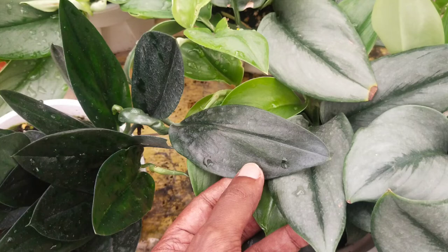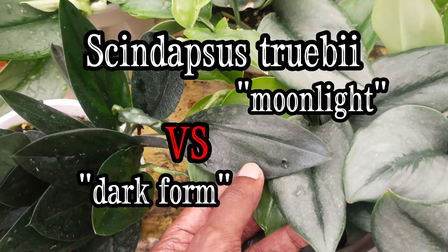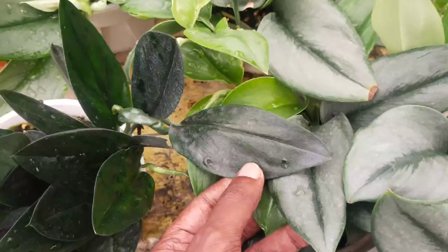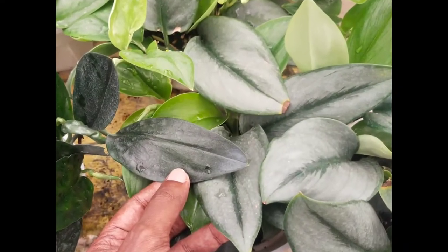Hello, welcome to Garden Chronicles. My name is James David, and in today's video I want to talk about this particular plant known as Scindapsus treubii, which is very much similar to the satin pothos. Sit back and enjoy the show.